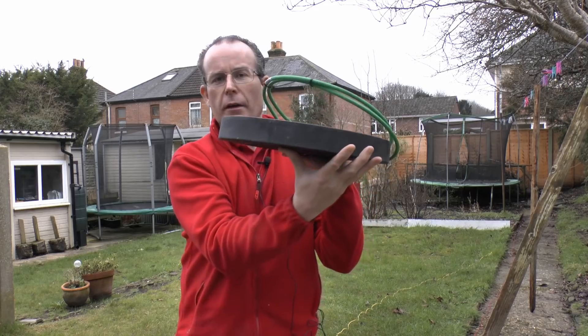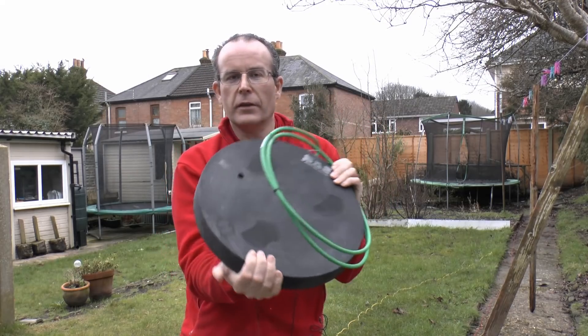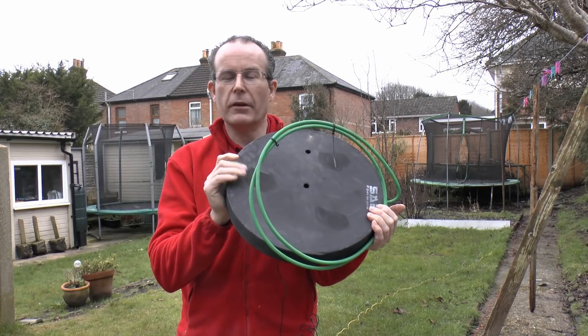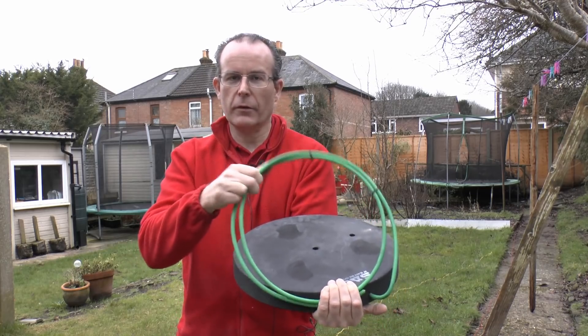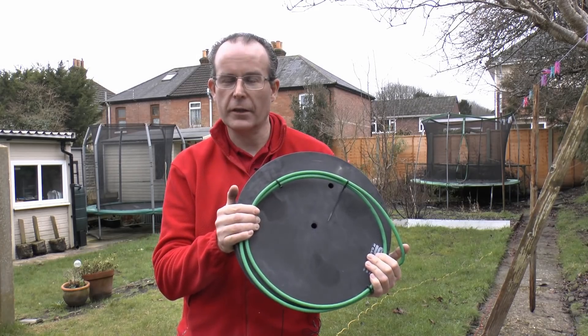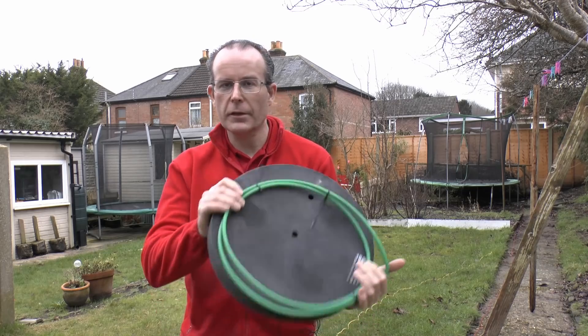Today we're going to have a look at that again and test it quickly, but the main point of this video is to look at an alternative to a rod — this thing here. It's called a Condi Disc, and it's a pretty substantial item, weighing in the region of about 10 kilograms or around 22 pounds. It's a conductive material that you just basically bury in the ground. It comes with the appropriate wire already attached, and it's supposed to be as good as an electrode of a certain length, while being a lot easier and safer to install.